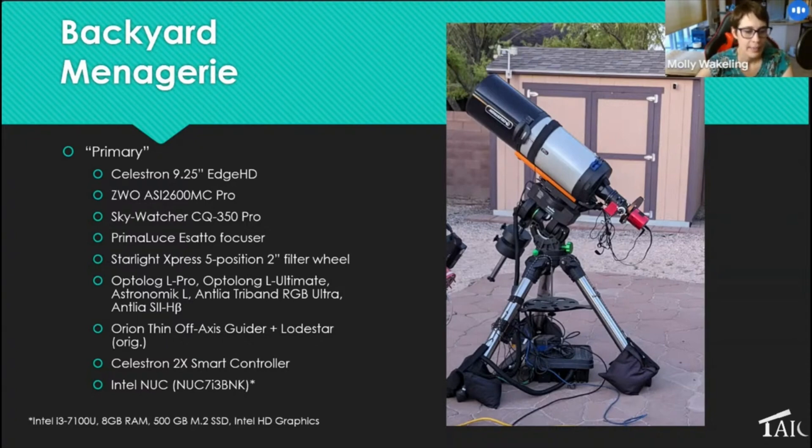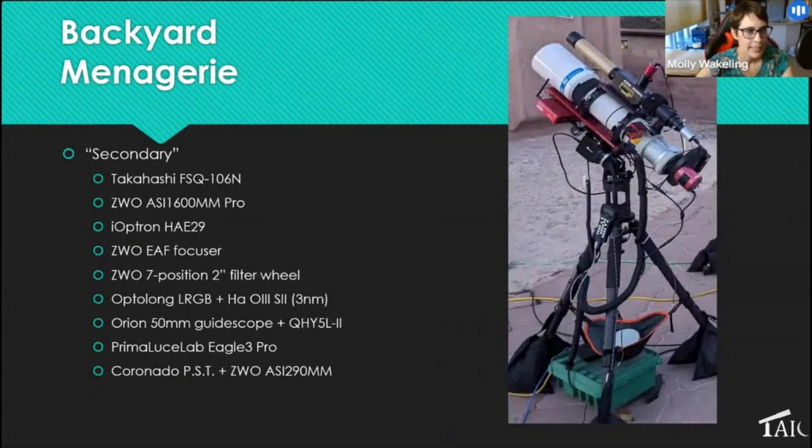The secondary rig is a Takahashi I got a couple of years ago. I just bought an iOptron HAE29 as an almost-graduation present — it's one of their new strain-wave mounts and it's been fun to learn. I have OPT Lungo LRGB and SHO filters on here. I picked up a used Eagle 3 from Prima Luce, which has been really fun — it's a dedicated astronomy computer with built-in power management and switchable USB ports. I also have a solar telescope I got a couple of years ago.